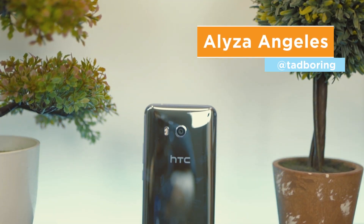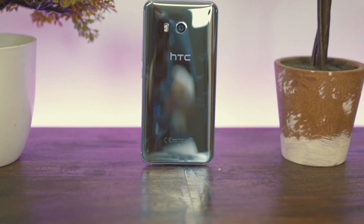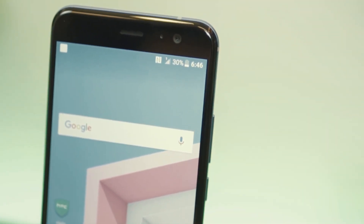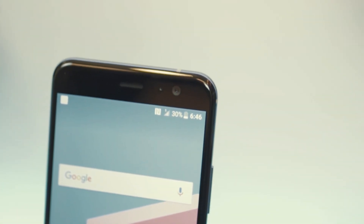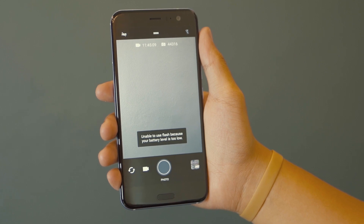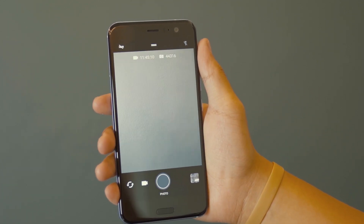Hey guys, Eliza here. So, after being out of the tech scene for a while, HTC made its return with their new U-Series lineup, including its newest flagship device called the U11. Aside from its squeeze feature, what else does this device have to offer? Let's find out.